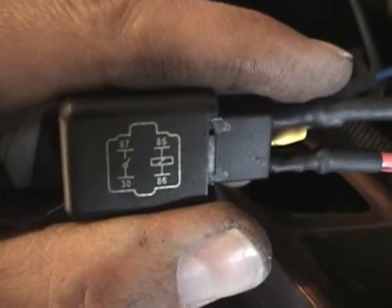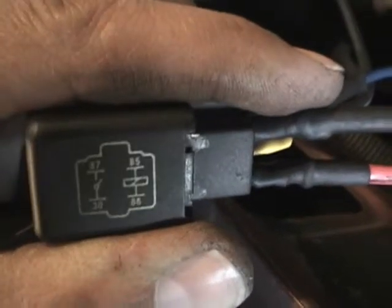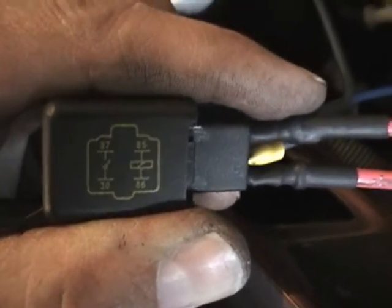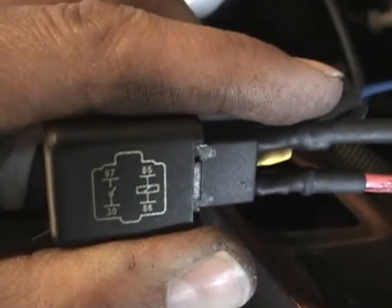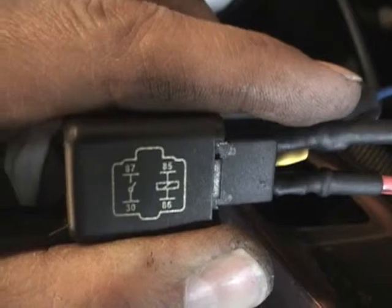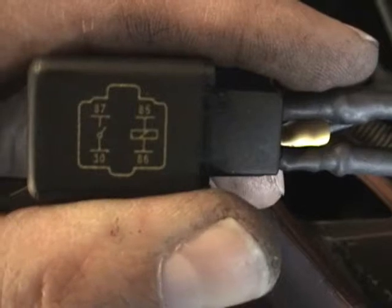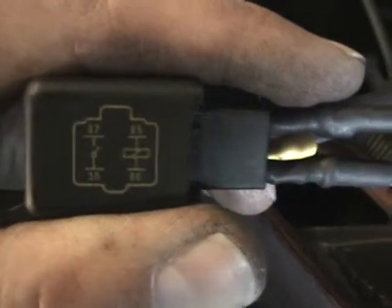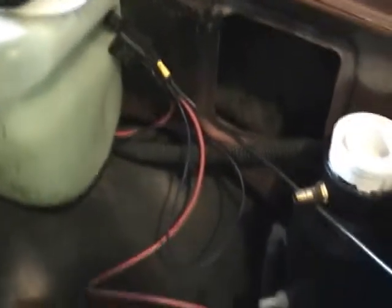On this relay, 87 is the power hot. 30 goes to the generator. 85 comes in from the switch in the cab. And 86 on the bottom right is the ground. There you go — relay is mounted. We're going to tuck away these wires real nice.